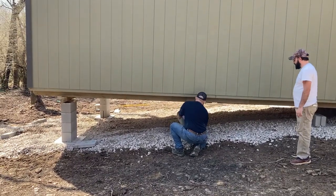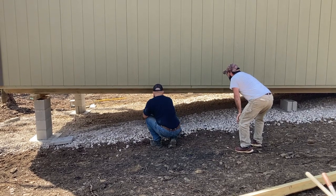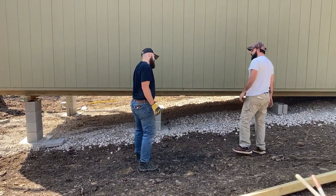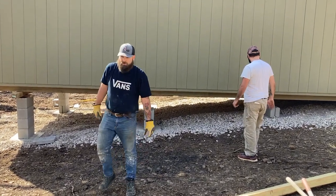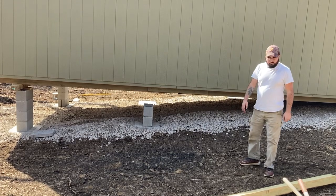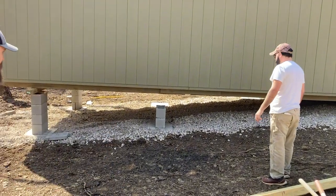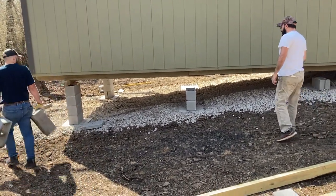I might be able to put two in a cap and be close. I ain't never seen nobody do a building like that — this is new to me. Good or bad? No, doing the 4x4s across it. But I knew I wasn't wanting to run a footing all the way across. I didn't want to spend all that on concrete and the time. And I knew that I may not get the spacing just right to sit it on the skids — that's always the main problem.